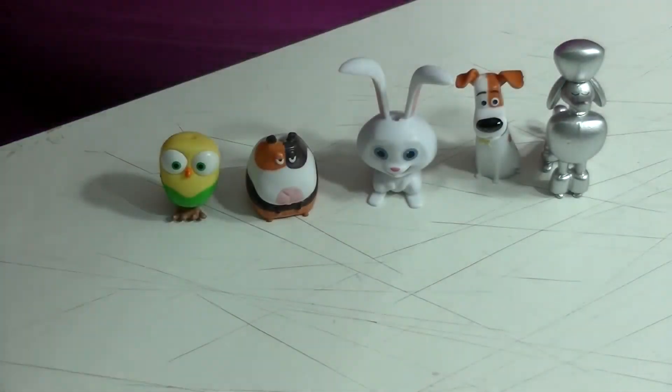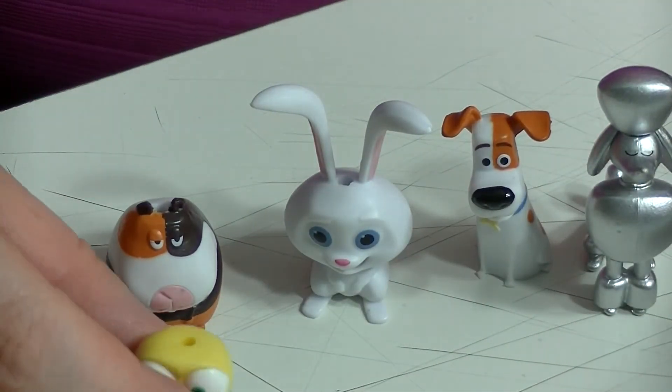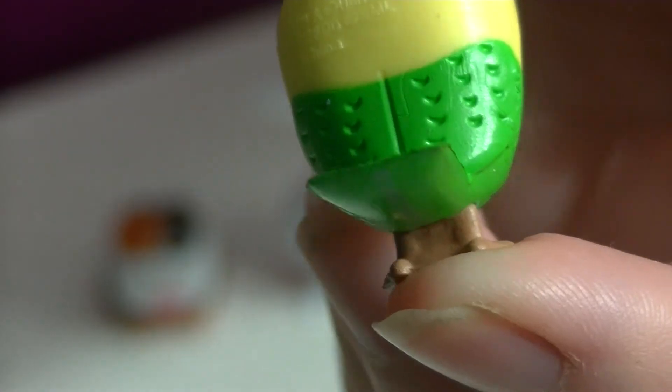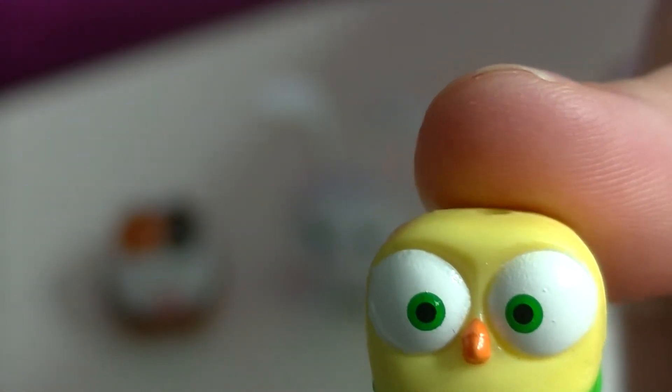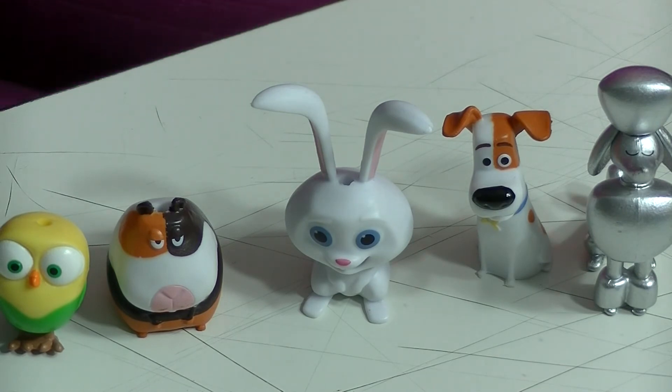My favorite one is Sweet Pea. There you go - it's Sweet Pea. There's the back, there's her feet. My favorite is Sweet Pea. I have not watched the movie yet, but I'm waiting for it to come on DVD or the cheap theater.